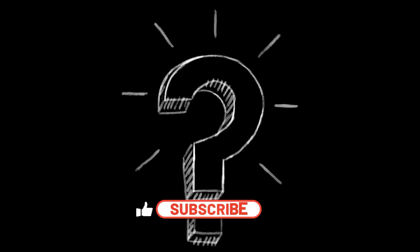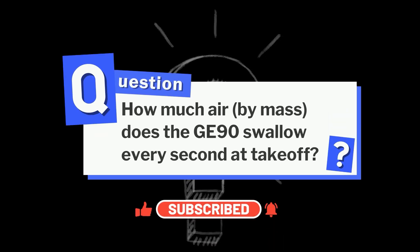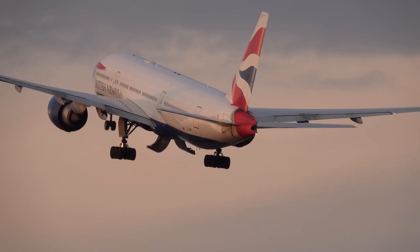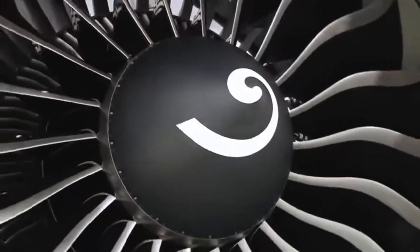Here's a quick question: how much air, by mass, does the GE90 swallow every second at takeoff? Drop your guesses in the comments. With that hanging in the air, let's start where it all begins — the fan.